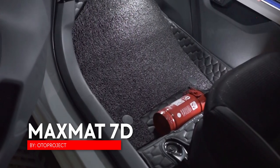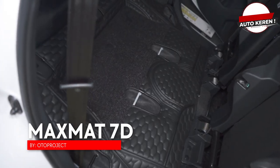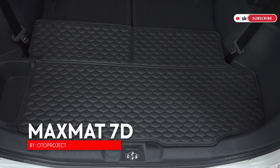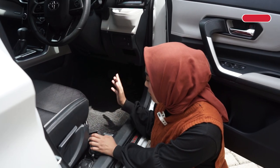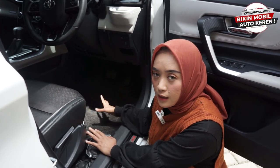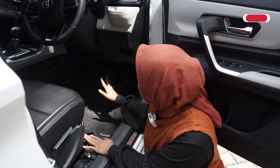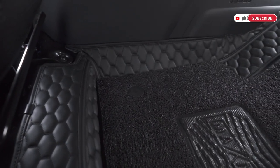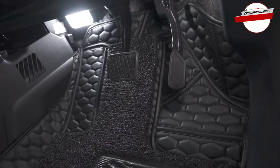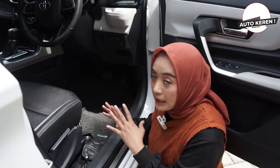Max Mad Sufendi ini, kalian bisa lihat udah terpasang di bagian dalam mobil Veloz ini, dan ini sudah terpasang secara menyeluruh. Gak ada celah, dan untuk ini benar-benar bisa melindungi bagian lantai bawah mobil kalian. Gak ada celah untuk masuknya kotoran, jadi kalau misalnya kalian beraktivitas di dalam mobil, entah itu kaki kalian dari lumpur, ataupun dari pasir, terus juga ada makanan, minuman, ini gampang banget untuk dibersihkan. Dan ini kalian bisa lihat benar-benar menyeluruh banget, sampai ke samping, sampai ke bagian atas, tapi gak mengganggu bagian pedal gas dan rem sama sekali. Ini benar-benar tetap akan membuat kalian semakin nyaman berkendara nih sahabat Oto. Meskipun dia full coverage, tapi gak mengganggu aktivitas.